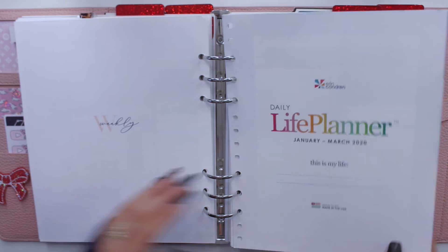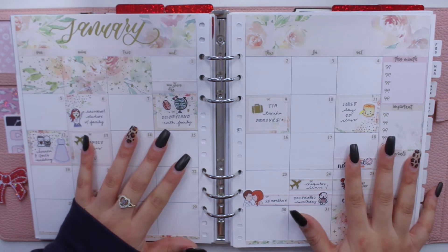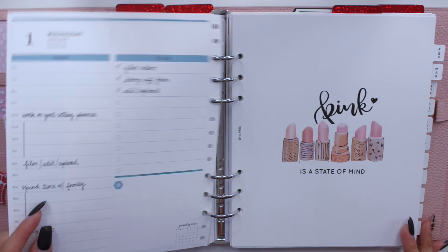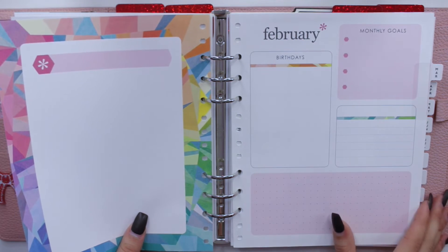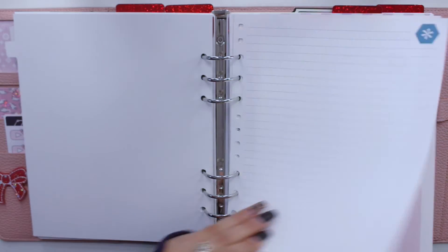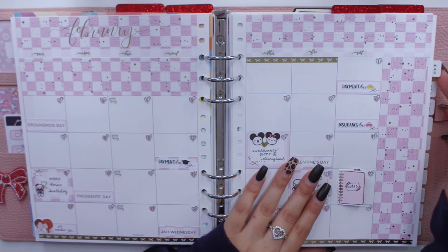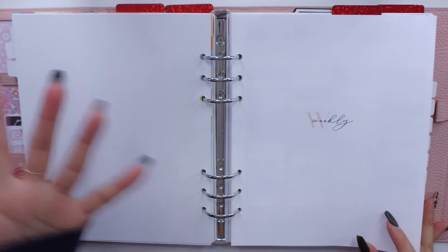After the weekly section is where my more functional section comes in, which is where I keep my daily inserts. For a long time I kept all daily inserts from January through March, but I realized that wasn't necessary since I already have the weekly spreads. So I decided to take out the daily inserts for prior months with the exception of the monthly view within the insert. I have my monthly view here — I love how the daily inserts include the monthly view so I still have it even though I'm missing the weekly views from my hourly life planner.